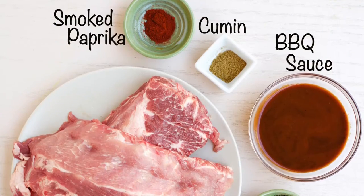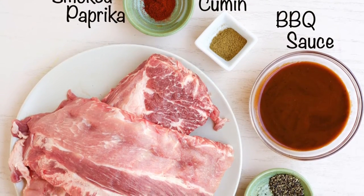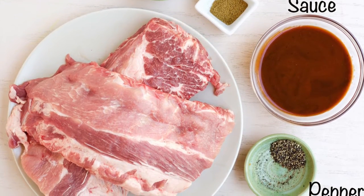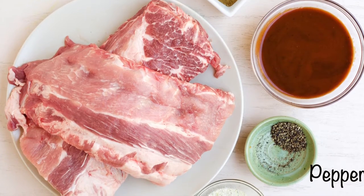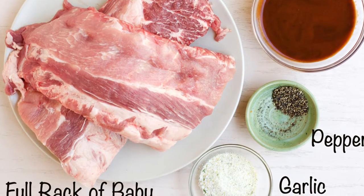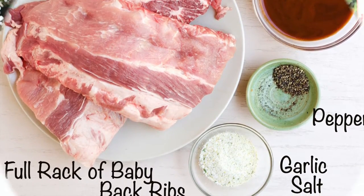One of my favorite things about this recipe is that the ingredients are super simple — you really don't need that much. I'm starting off with about two pounds of baby back ribs, which is about a full rack. I'm also using about a cup to a cup and a half of barbecue sauce, depending on how saucy you like your ribs. I'm using my homemade version — you can check out the link in the description to my blog post, or you can just buy your favorite store-bought brand.